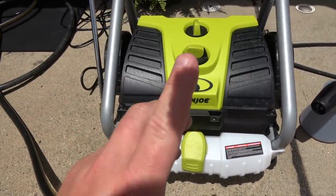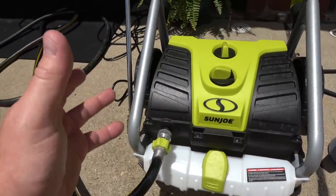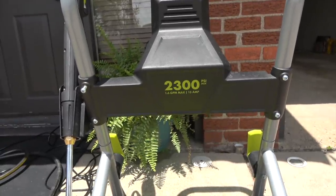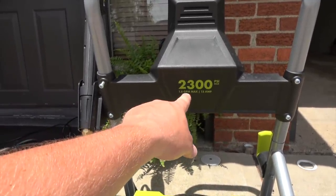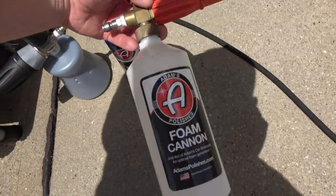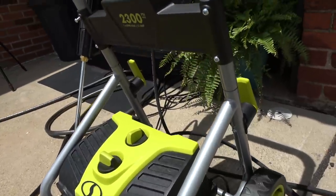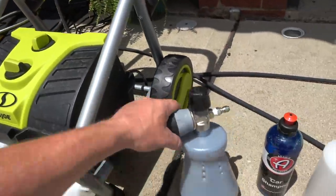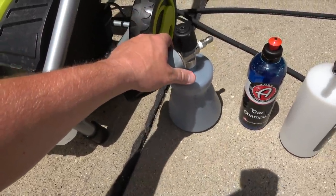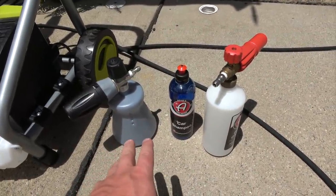I have a pressure washer I bought at Walmart — it's a Sun Joe. I'm not an expert on pressure washers, but I like this one. It has a max PSI of 2300 and 1.6 GPM max, which stands for gallons per minute. When using foam cannons, they recommend a pressure washer of at least 1.2 GPM to get proper foam and suds.